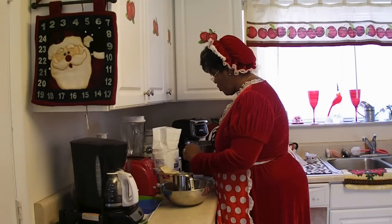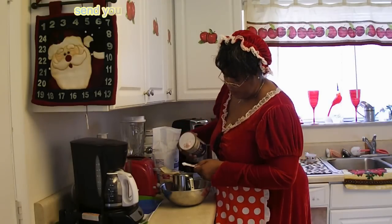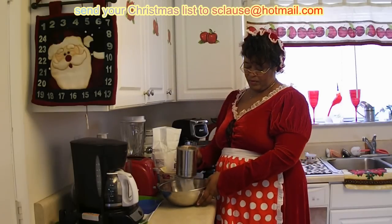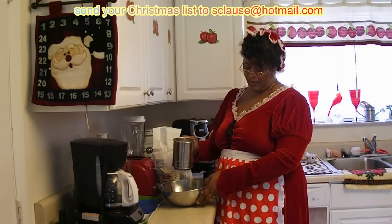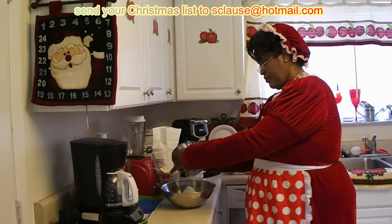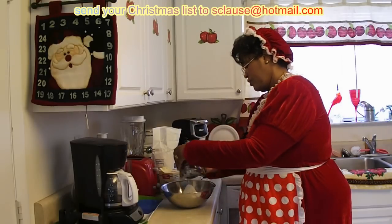Next, we have a quarter teaspoon of salt. There you go — salt. And we want to sift it. You want to get every little piece.